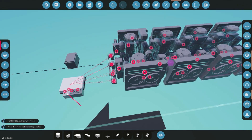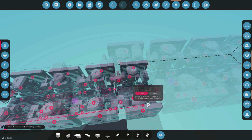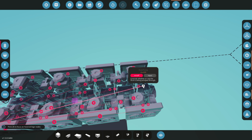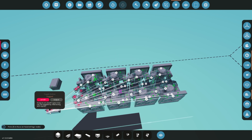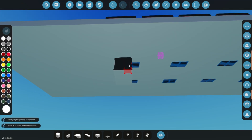Let's connect all the pumps and fans to our toggle button as well. Double-check everything by hovering over the toggle button connection — all other connections should turn white, confirming that every component is correctly connected.